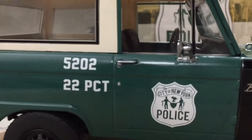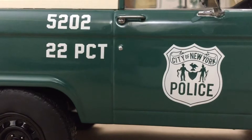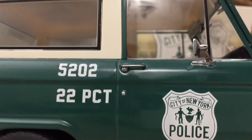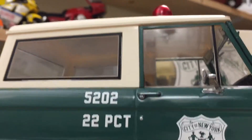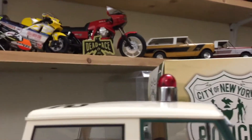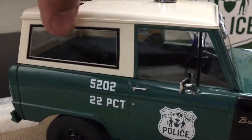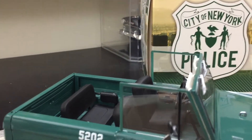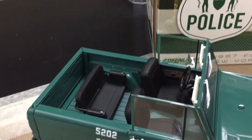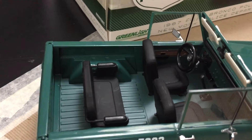Take a look again at the seal. It really looks authentic. Very good. Greenlight had this top come right off — very easy. But it does fit in nicely, so it does stay down and tight once you put it on.